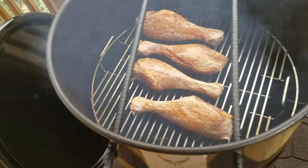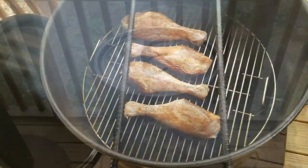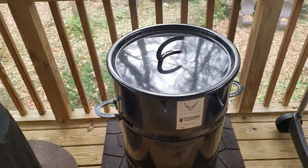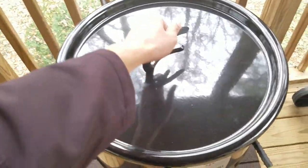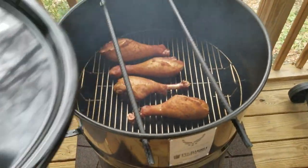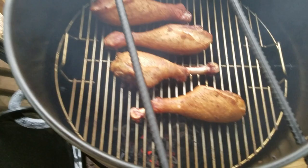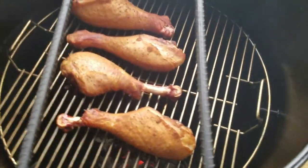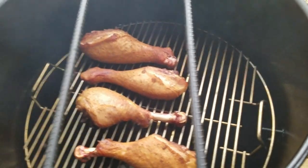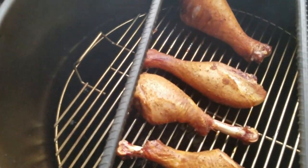Alright, got all of them on there and I'm gonna check back in about an hour. So these turkey legs have been on here about 45 minutes — I want to take a look and see what we're looking like so far. Really, really nice color on there — I'm gonna go ahead and get these bad boys flipped over so we can start cooking on the other side.